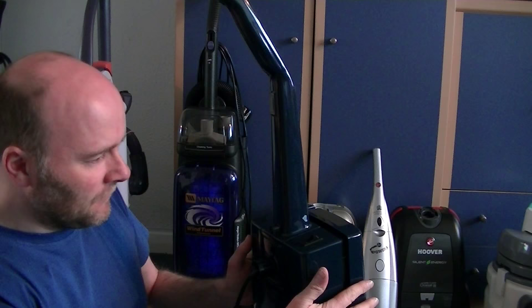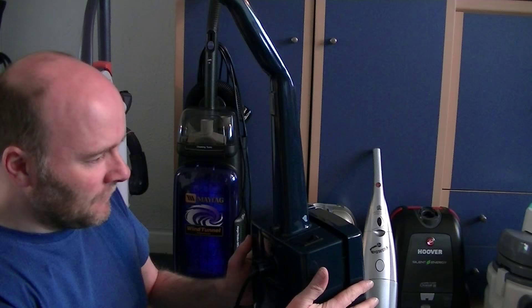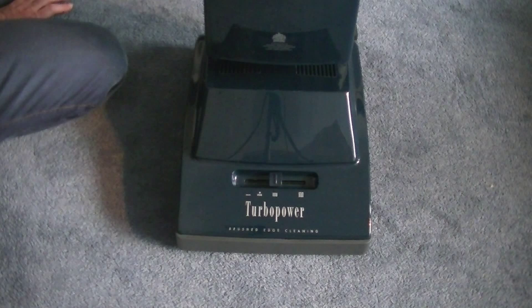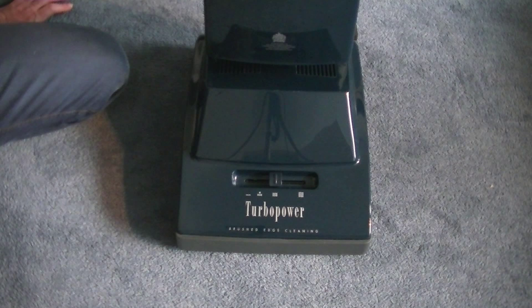Right, here it is — fully assembled. It didn't take long. Model U1050, Turbo Power, made in Cambuslang, Scotland. Naturally, that factory is no more. There was talk that the site was going to be developed and there's going to be a supermarket there — but who knows?